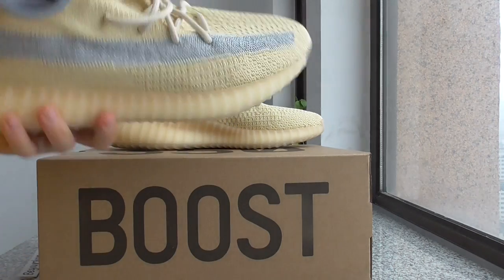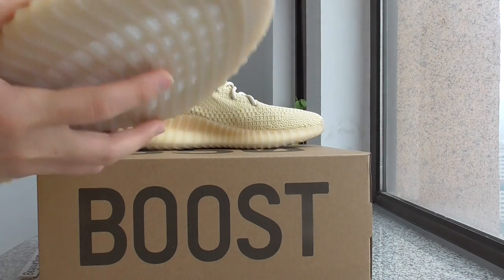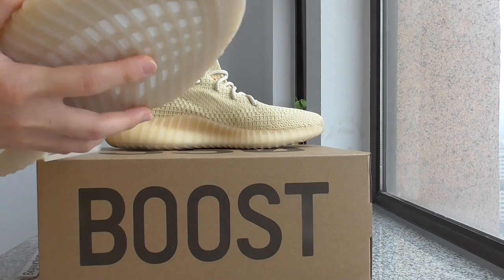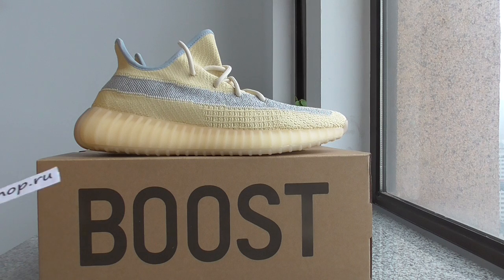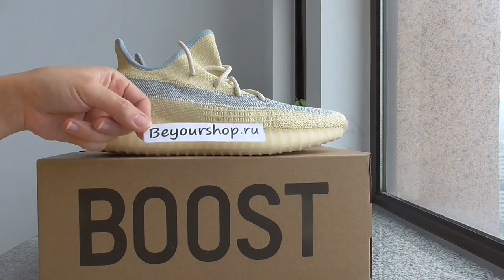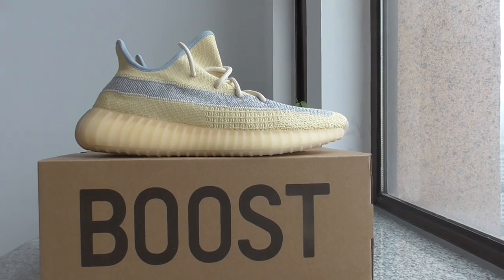Okay, so for more details you can check on my web link below. What do you think of this color? You can comment below. Please don't forget our web link — Be Your Shop. We only supply top quality shoes at the best price. Thanks for watching, see you next time, bye!